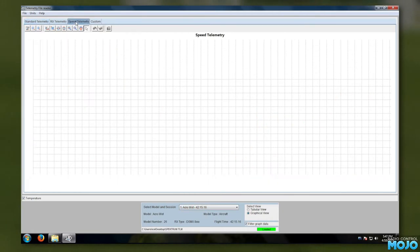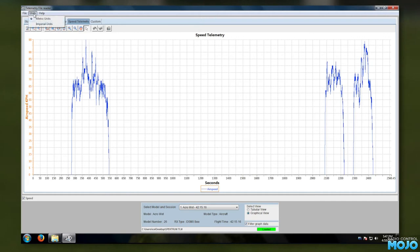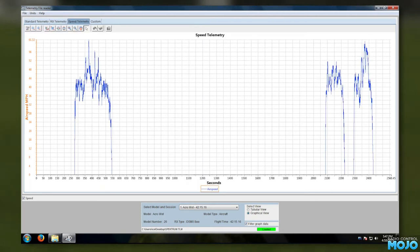One thing before we get back to the flying: the speed telemetry on the Acro Watt says we peaked at about 60 miles an hour. Considering I never went over half throttle, and that would have been level flight, the speed at full throttle should be quite, well, interesting.